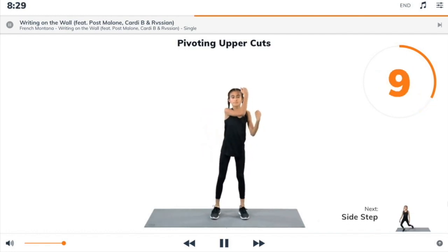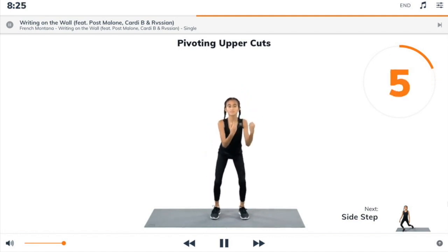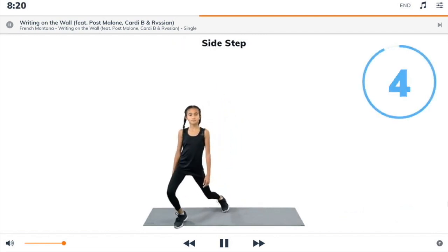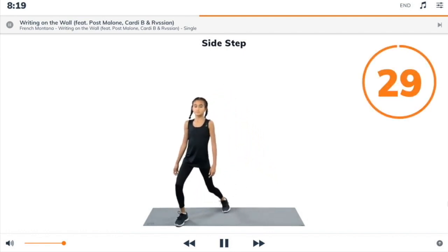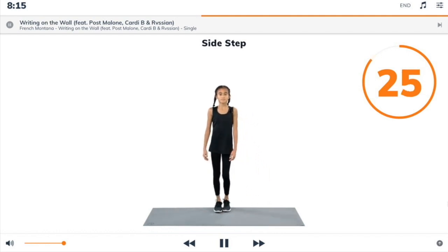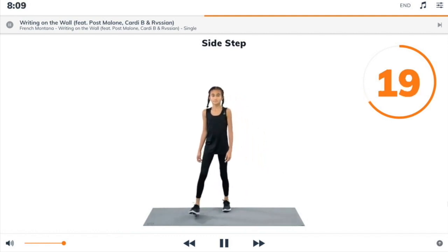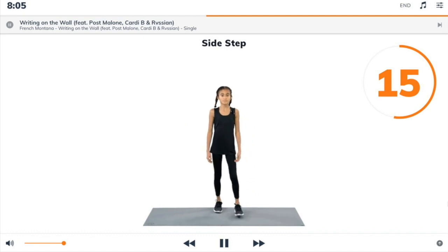Next exercise: sidestep. 3, 2, 1, sidestep. Begin. Stand up, feet together. Then step your left foot diagonally forward and left and bend your knees. Step back to the start and repeat with your right foot.